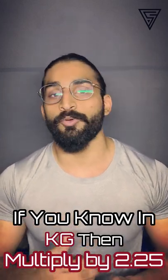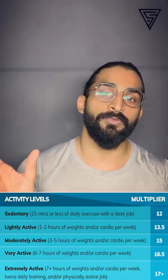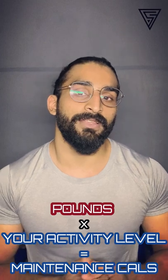First, you need to know your body weight. If you know it in kg, then multiply it by 2.25 and it will convert to pounds. Then I'm going to show you the scale — multiply it with the number and you will get your maintenance calories.